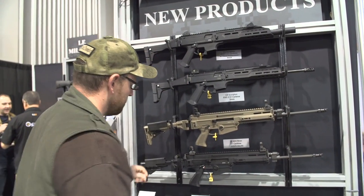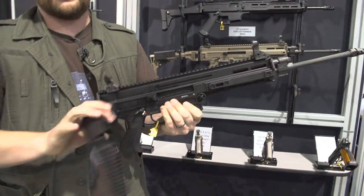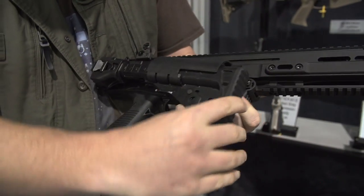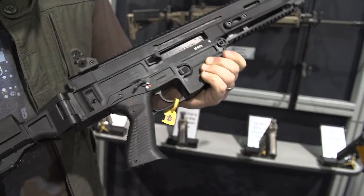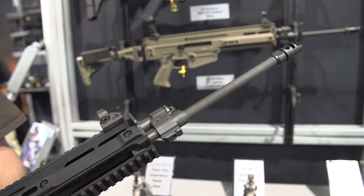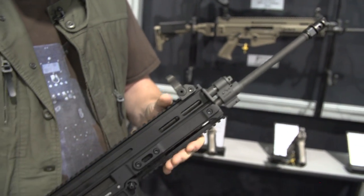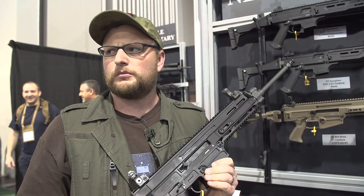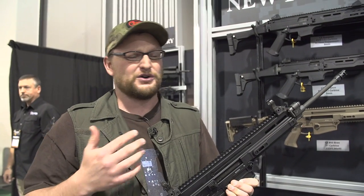The configuration I'm holding is pretty close to what you could expect an SBR version of the pistol to look like. Now, the Bren 805 — this is actually a Czech military rifle that they import a version of. You've got a folding, collapsible, adjustable stock with different positions. It is a piston-driven gun with an adjustable gas system, a 16.2-inch cold hammer-forged barrel, chrome-lined chamber and bore, and half-by-28 threading. It has a non-reciprocating charging handle — for military use they generally want to be able to smack the charging handle as a forward assist, so that's the reasoning for that.